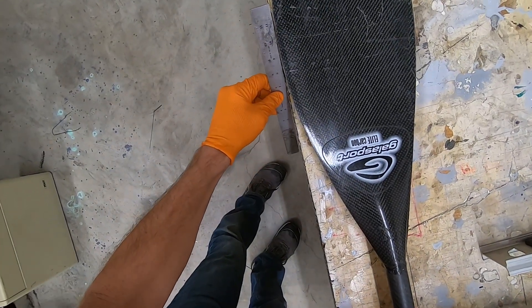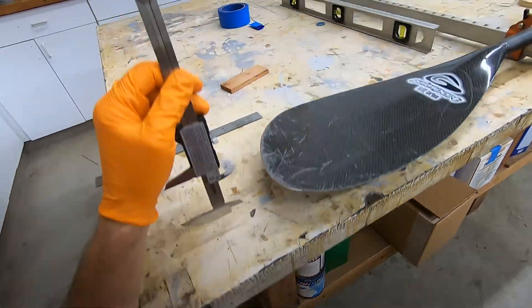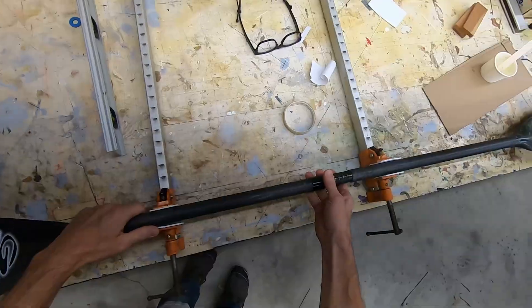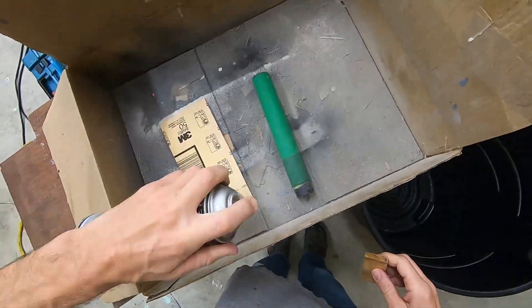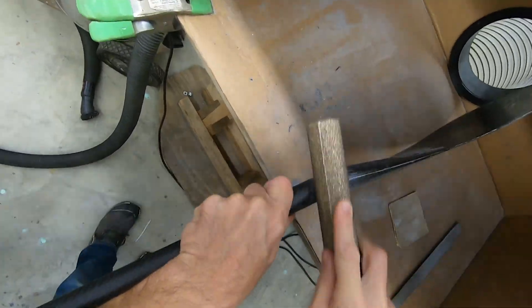With the paddle shaft secured in the bar clamps and parallel to the table edge, I can measure off the table to ensure proper alignment of the reattached blade. Once the epoxy has fully cured, the joint is filed and sanded smooth. I want to make sure the joint is smooth and flat, since I'll be putting carbon reinforcement over it. Any unevenness in this joint will print through and be visible in the repair.